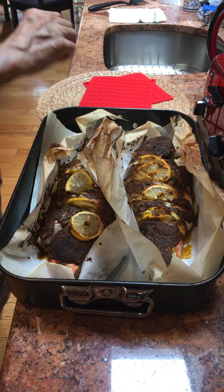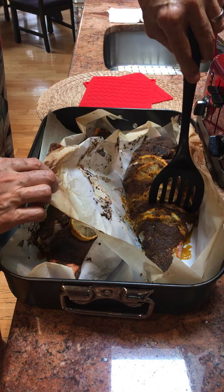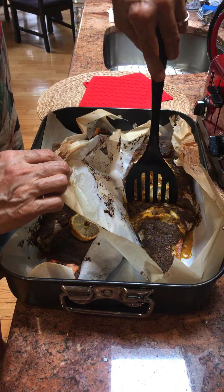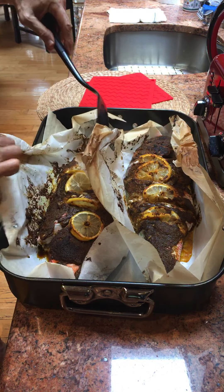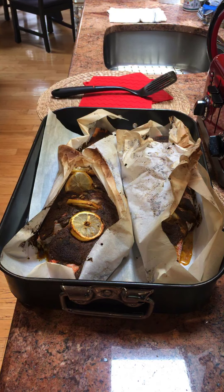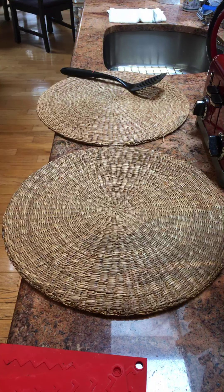Here are the fish out after 30 minutes, just checking them. There's a possibility the small one is done. Usually you can break through the bone when the fish is done, but the larger fish needs more time. So I'm going to call the cooking time 45 minutes to an hour — of course if your fish is not done, don't eat it.